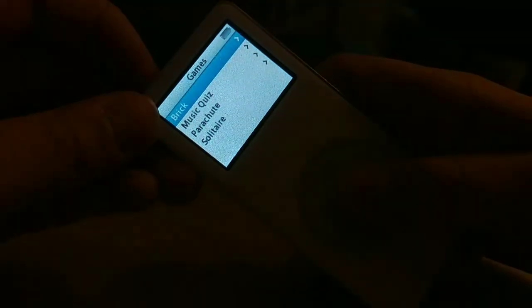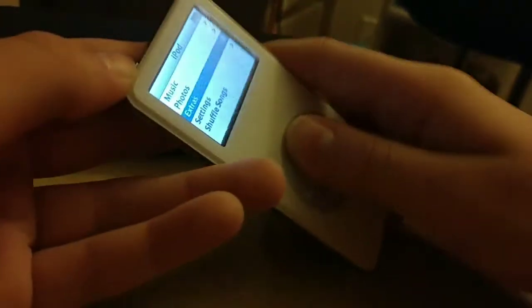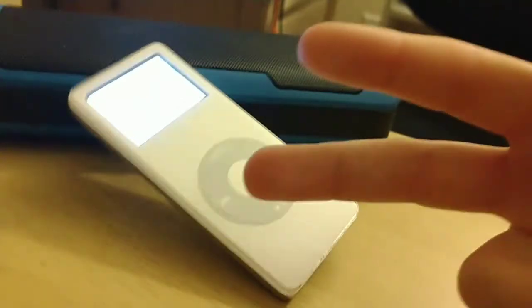These things are always so hard to turn off — I never know what button to press. I guess I'll see you guys in the next video. Peace out.